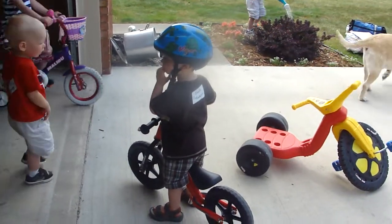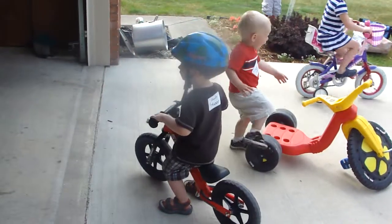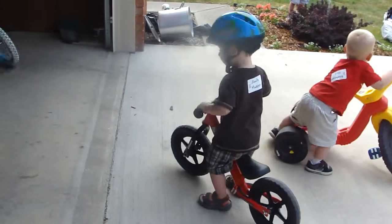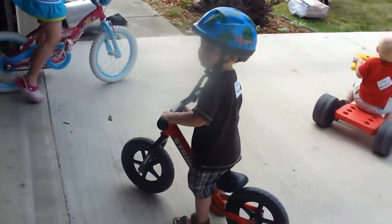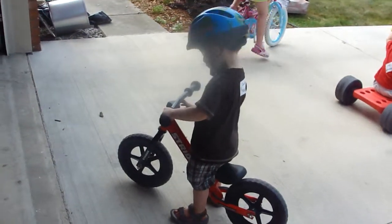Let's see you ride — put your butt on, slide back a little bit. I think the seat's a little bit low for him. Sit down, you're doing a good job though buddy.